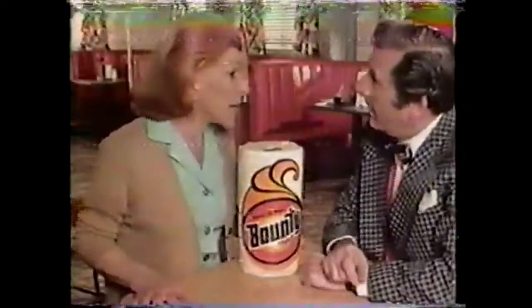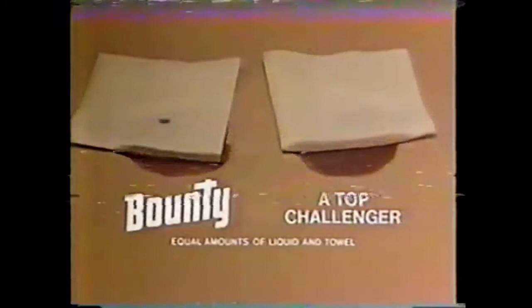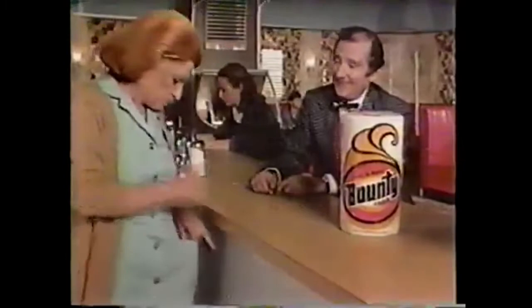Don't tell me only Bounty works that fast. I'm not going to tell you — I'm going to show you. Follow me. Just watch a top challenger try to beat Bounty. Look how much quicker Bounty starts working. Bounty starts quicker, so you finish quicker. Amazing Bounty — and it's strong too. Pop that sugar on here, Max. Bounty sure carries its weight and makes spills disappear. Like magic. That's Bounty, the quicker picker-upper. Starts quicker, so you finish quicker.